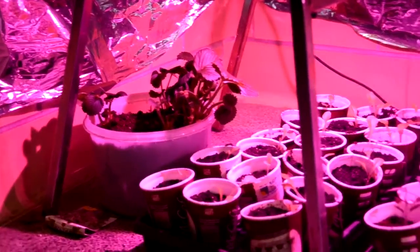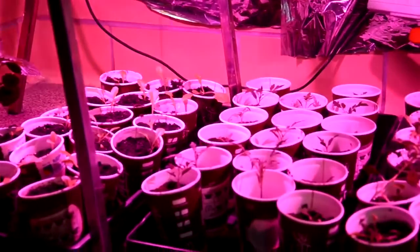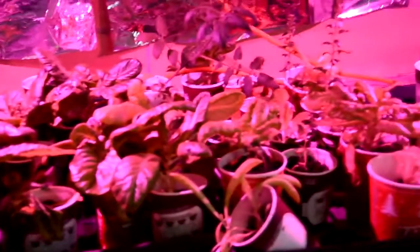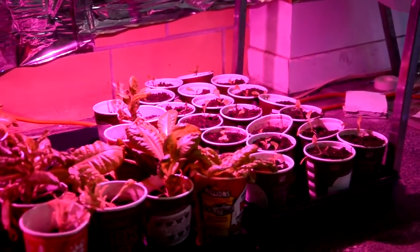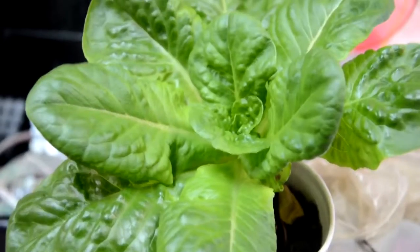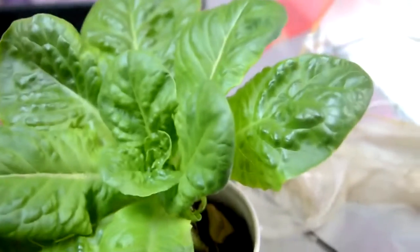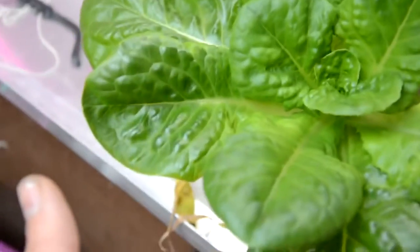The bottom is at about 20 inches and I'm growing small things like strawberries, tomatoes, and lettuce. Under the grow light the plants look bland, gray, and sick, but under the fluorescent light the plant looks great — nice and full, and there's nothing wrong with this lettuce.